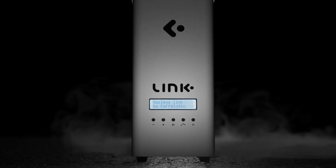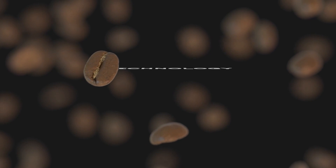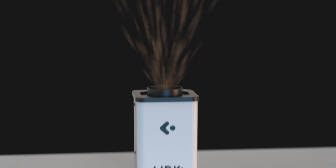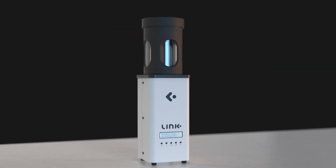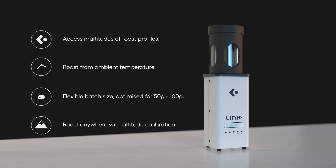Link, the innovative coffee roaster by Nucleus. Link is built upon three pillars: technology, practicality, and affordability. Whether you're a producer, roaster, or enthusiast, Link is the perfect tool for you. With Link, you're not just getting a coffee roaster.